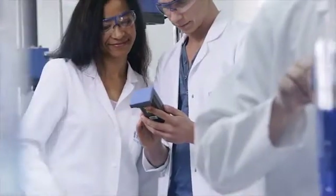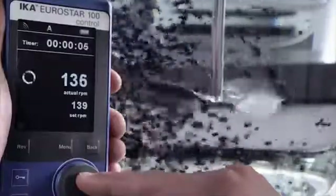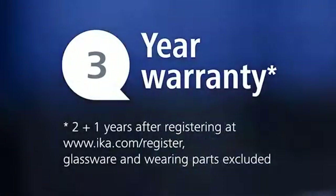The IKA Wyco — the integrated remote control, no expensive additions required. Eurostar 100 control: one of a kind, with clockwise and counterclockwise motion and timer function. 3-year warranty standard.